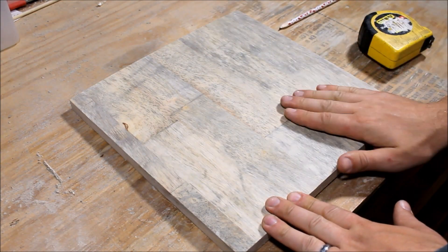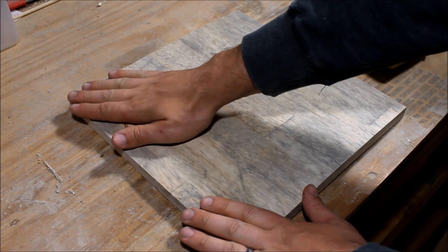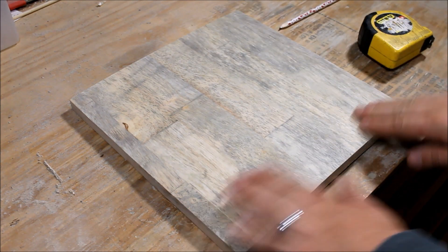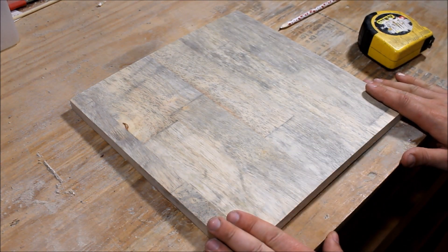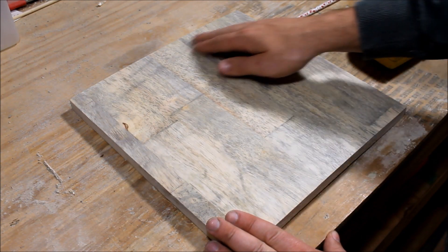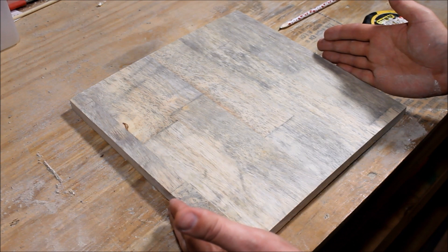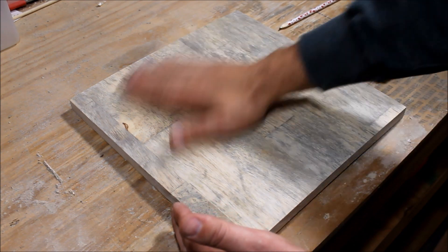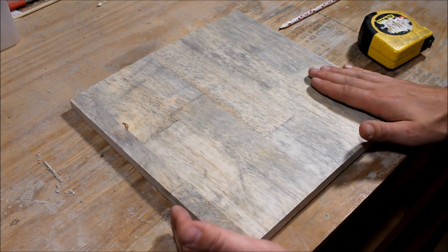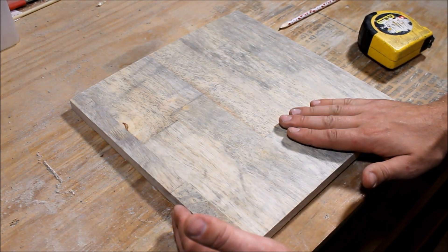The first thing we need to do to start this project is get a nice square piece of wood, and it needs to be exactly 12 inches by 12 inches — a 12-inch square. You can use whatever kind of wood you want. This is actually a piece of an old picnic table bench that I'm using here, and I just sanded it down and squared it up so it was a nice 12 by 12 inch piece.